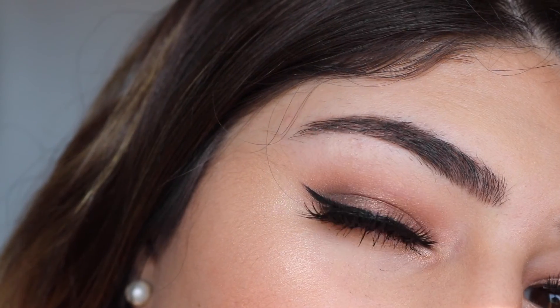Going in with Velvet Teddy and putting that all over my lips. This is the final look that I created — if you did enjoy it please smash the like button, hit subscribe, and I'll see you next time. Bye bye!